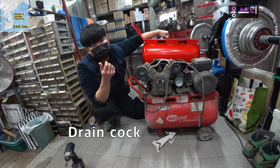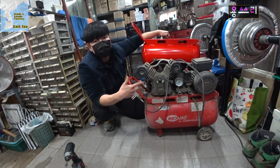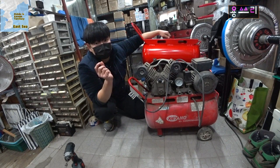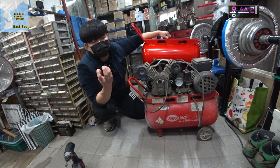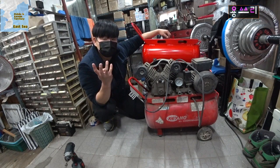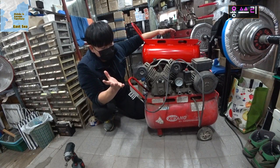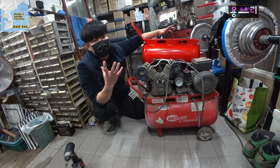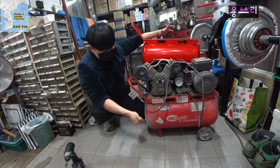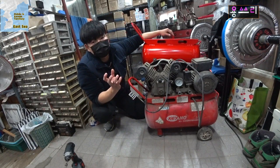If you don't remove the water from the inside of the tank, there may be a lot of water accumulating. If you drain the water, you can see how much water was inside. There will be a significant amount of water stored in the tank from the compressed air. This is the result of the tank's failure.